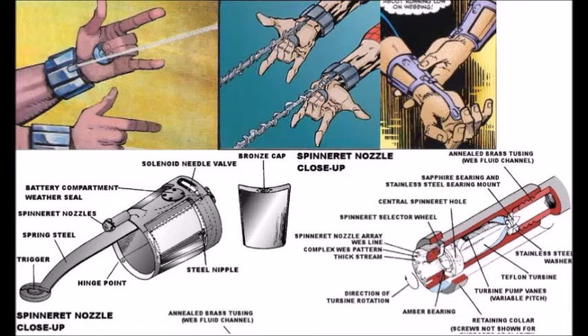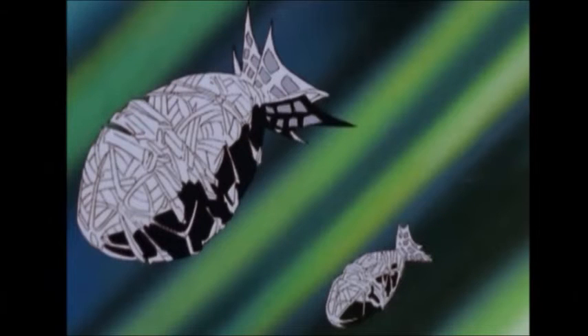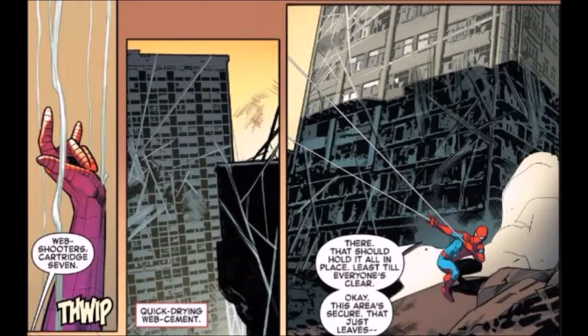There have been several types of webbing over the years: ice webbing, acid webbing, taser webbing, impact webbing, magnetic webbing, lead-lined webbing, flame webbing, sonic disruptors, expanding web foam, micro-coiled Z-metal, and quick-drying web cement.